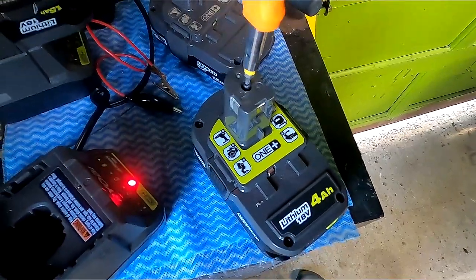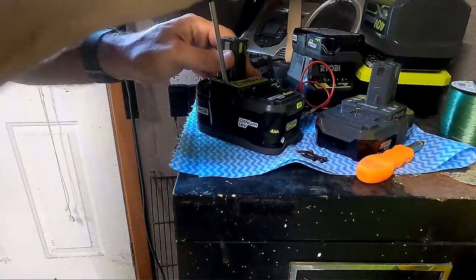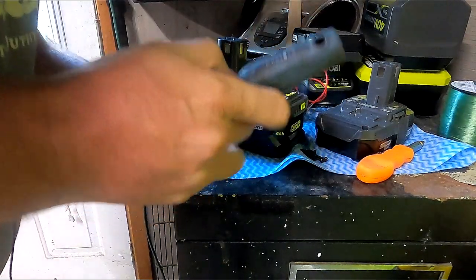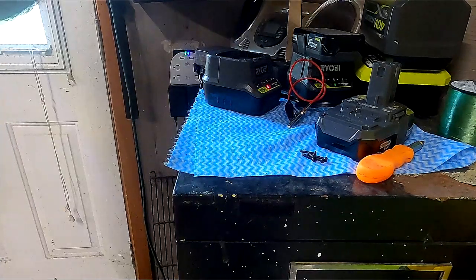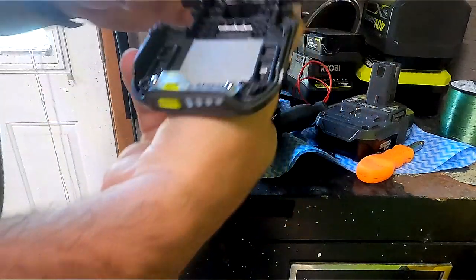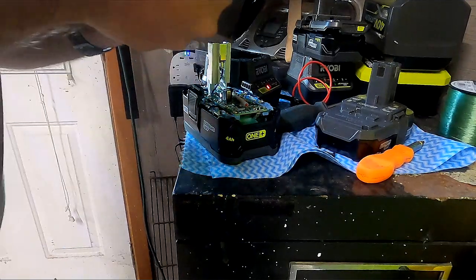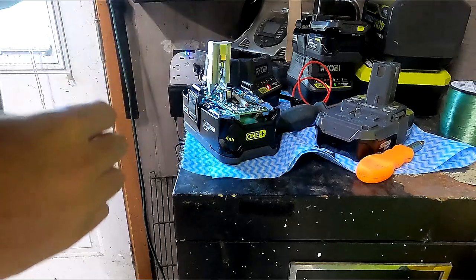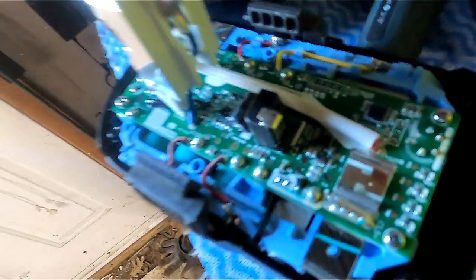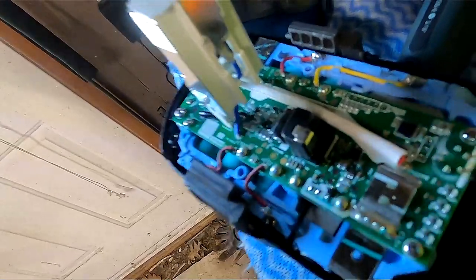All five screws are out. You can't just pull the top off because there are little clips - come in from the side, pry up until it clicks, do the same on the other side, and work the top off. This battery with the tester in the front needed a little more liberation, but there it comes. Once you lift this off, it's just your plate. Here are your terminals that make contact with the drill, and the biggest problem is this circuitry - it's basically a safety circuit.